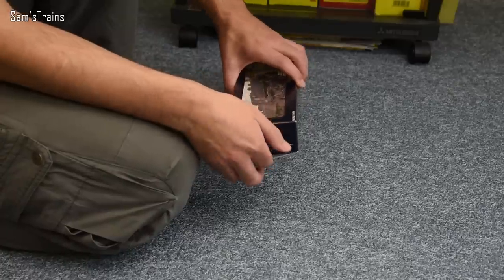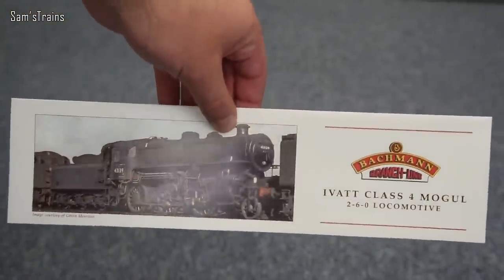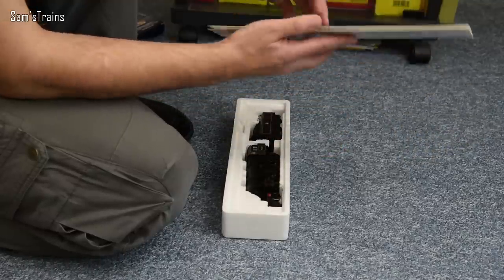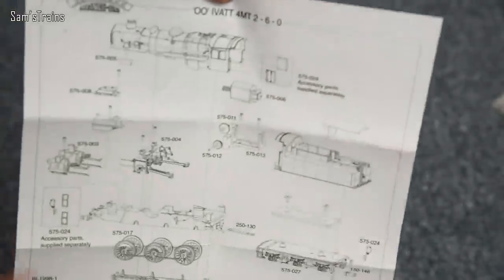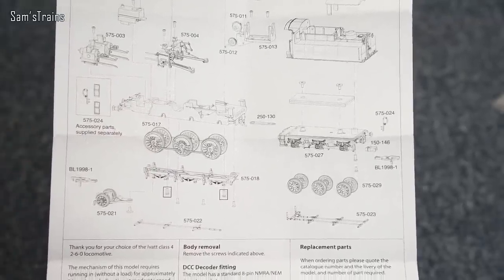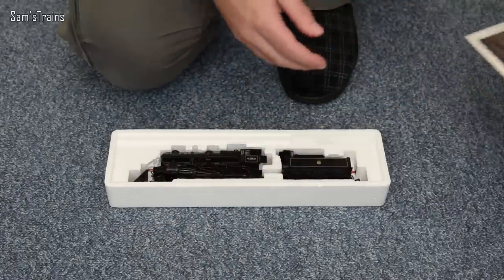This is a newer tooling, definitely. On top we've got a card that says Ivatt Class 4, 2-6-0, locomotive. On the back there's a brief history of the class — hopefully you'll be able to read it if you pause. Inside there's a bit of paperwork. The exploded diagram goes into quite some detail — you can see the chassis has circular bearings, not square ones, so that's reasonably good. And there's a DCC socket as the box promised.